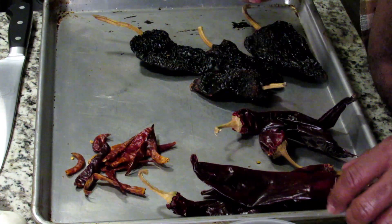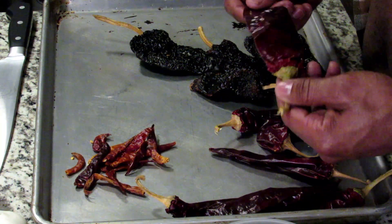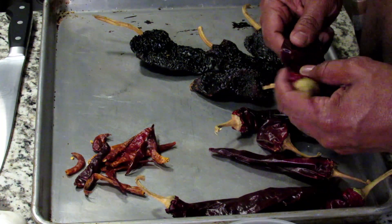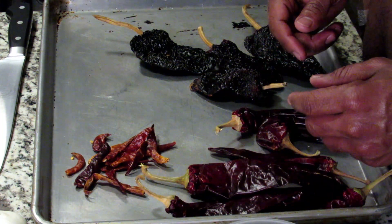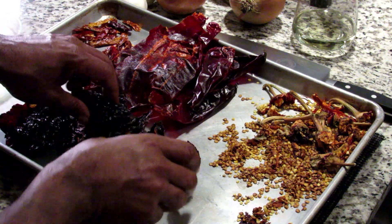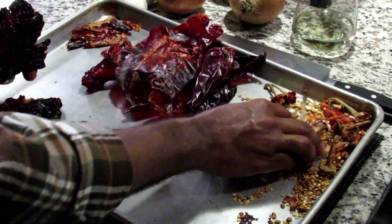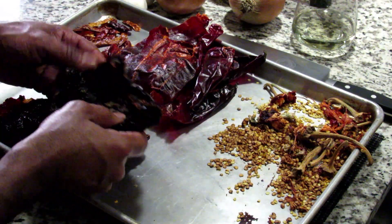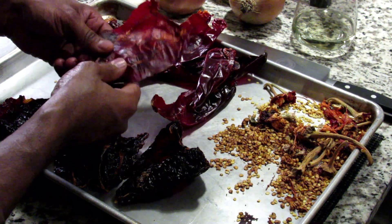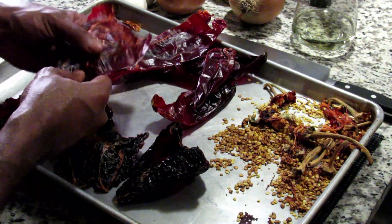What we're gonna do is remove the stems and the seeds from all of these, then put them in a 400-degree oven just for a few minutes until you can kind of smell them and they get a little crunchy. Then we're gonna soak them in some broth with the meat once we get it seared up. We've got all the stems and seeds out. Basically what you want to do is split them down the middle and get all those seeds out, and as much of the ribs of the chilies as you can — that's where the heat and bitterness is gonna come from.